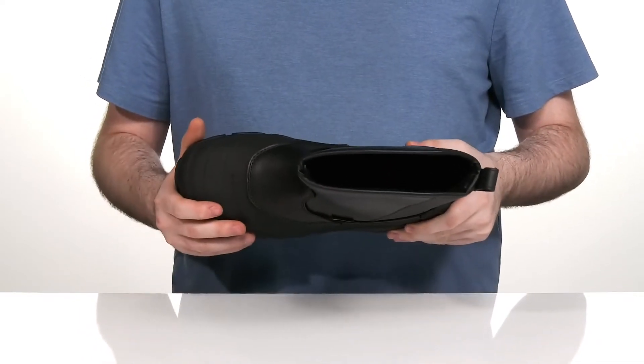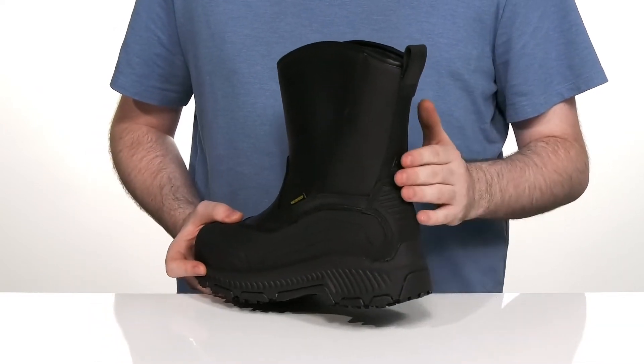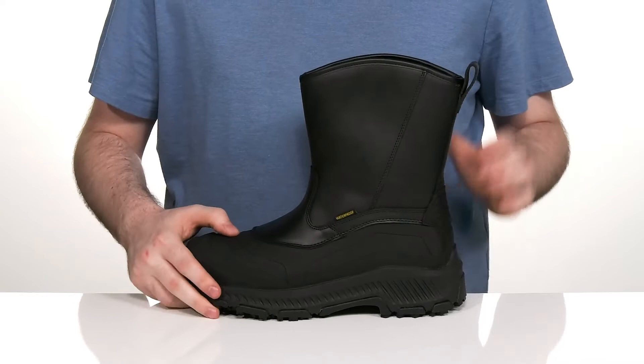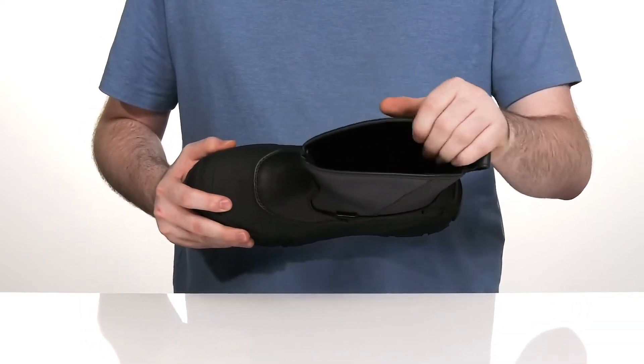There's a composite safety toe in the forefoot that's nice and lightweight to protect you from impact hazards, while the heel is going to keep you reinforced and locked down. The inside lining is textile, using some extra padding for comfort cushioning.